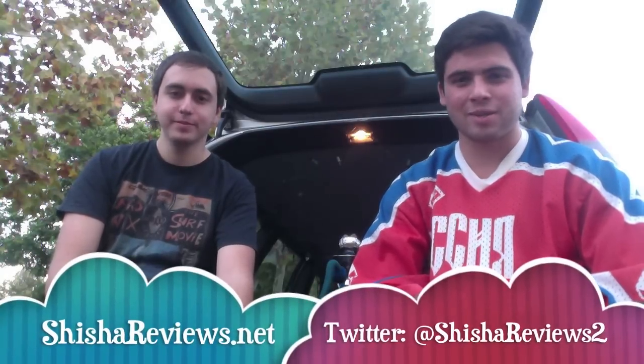Hey, what's up guys, Michael and Sam here from shishereviews.net reviewing Starbuzz Pirates Cave, aka Skittles, which is what we call it because it tastes and smells exactly like Skittles. We're going to take a few hits and tell you how it tastes, how it smokes, how smooth it is, how big the clouds are, and the buzz. Right now we're using pretty old coals but we're still managing the heat pretty well.